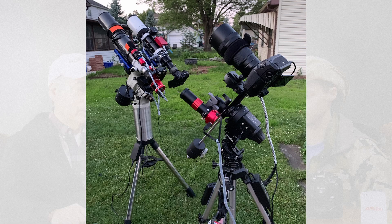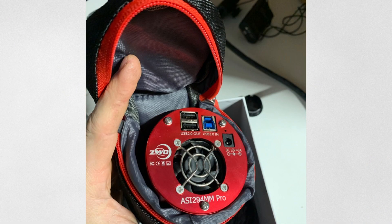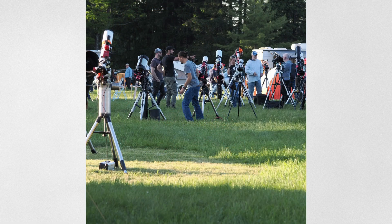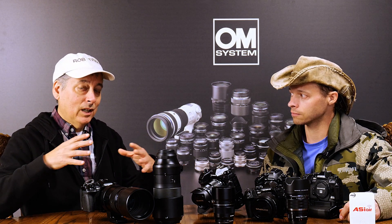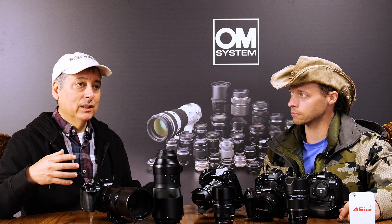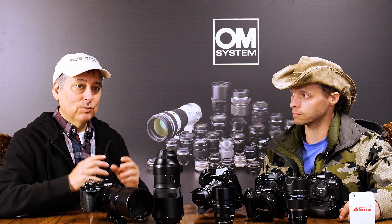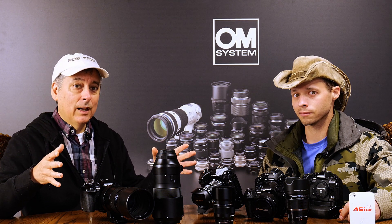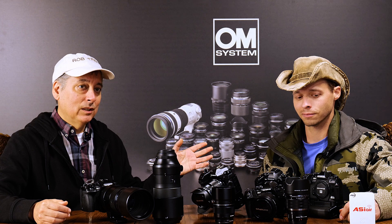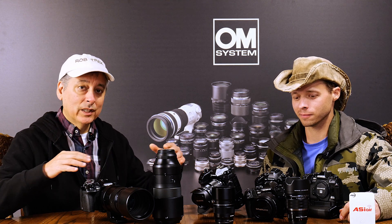A really good example is ZWO — just a few years ago nobody heard of them, but they were doing such a great job that they've now exploded in the astrophotography market. Within the astrophotography world, it's commonly known that OM Systems cameras are great for astrophotography. But if they just add a few tweaks — like ZWO may have done — this can be explosive in that community. We'll start with things that can be done on the firmware side.